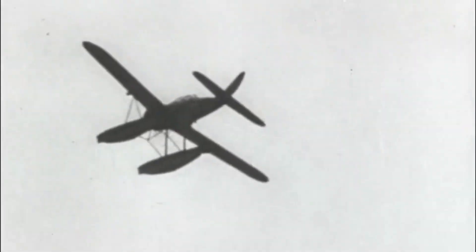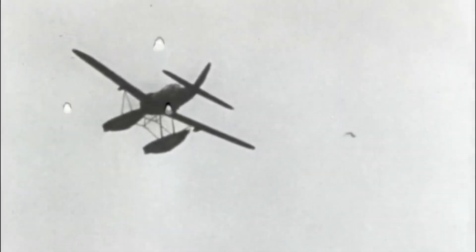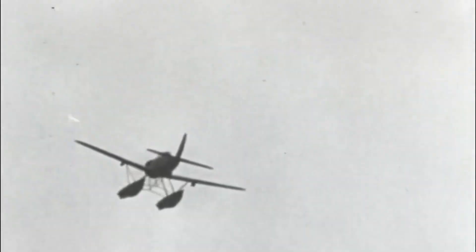Two cannons were housed in the thickness of the wings, and the aircraft was also able to carry two small bombs of 50 kg each hanging from the semi-wings, useful mainly in an anti-submarine role.